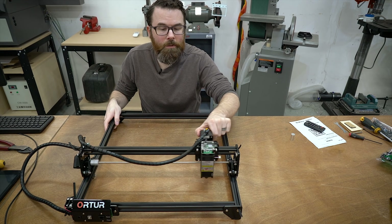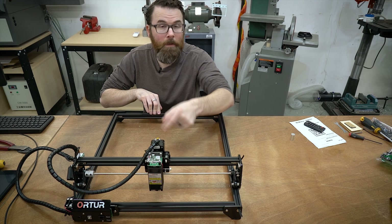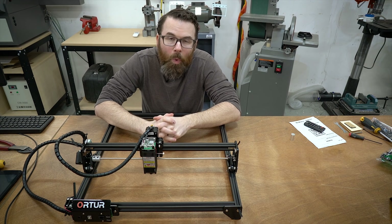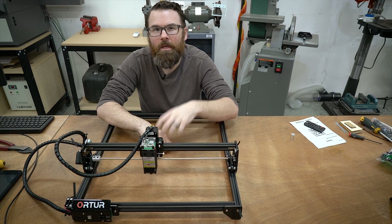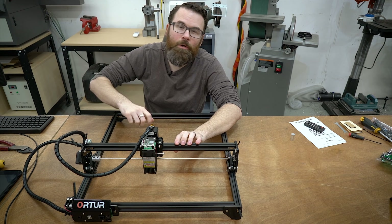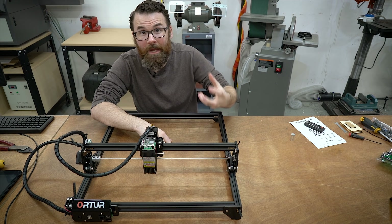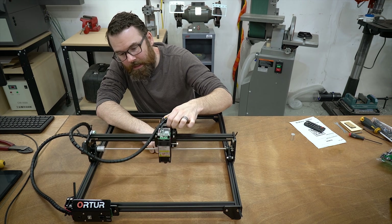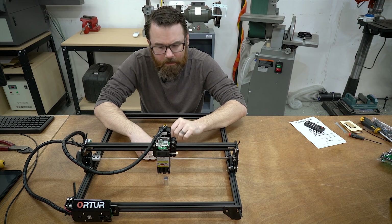You have 400 millimeters of travel in the X direction, that's 15.7 inches, and in the Y direction you have 430 millimeters, which is about 17 inches. So it's a pretty good size. The laser itself is a 20-watt module — I'm putting that in air quotes because these modules are rated by input power, not necessarily the laser output power. So it's a 20-watt input but the actual output is five to five-and-a-half watts. My big CO2 laser is a 60-watt laser meaning it produces 60 watts out of the tube. This is only producing five or five-and-a-half watts at the output, so just something to keep in mind.